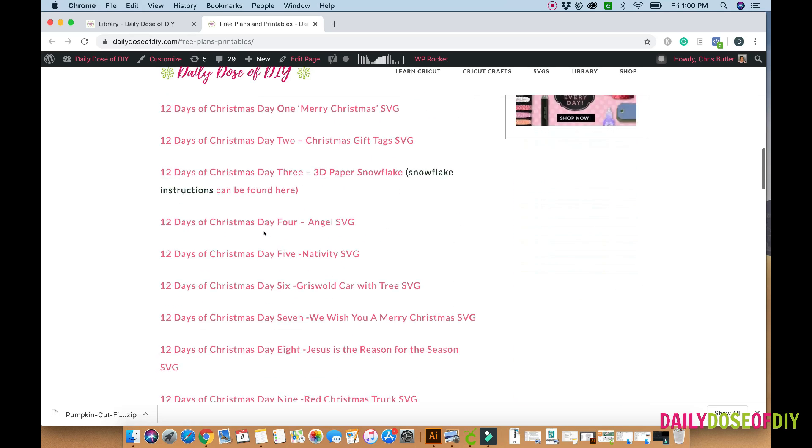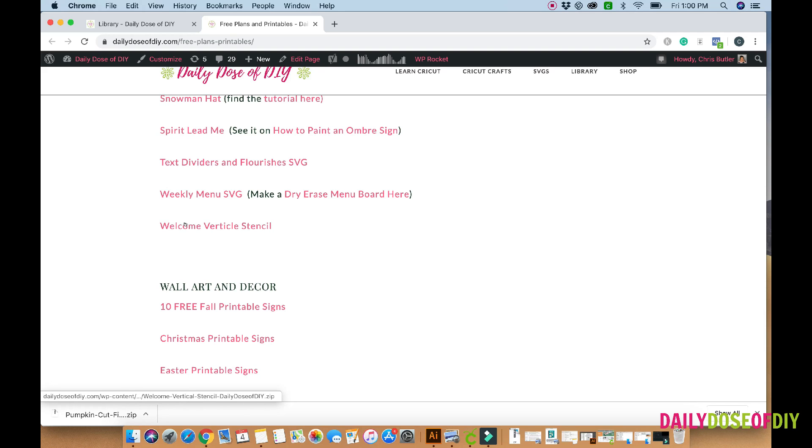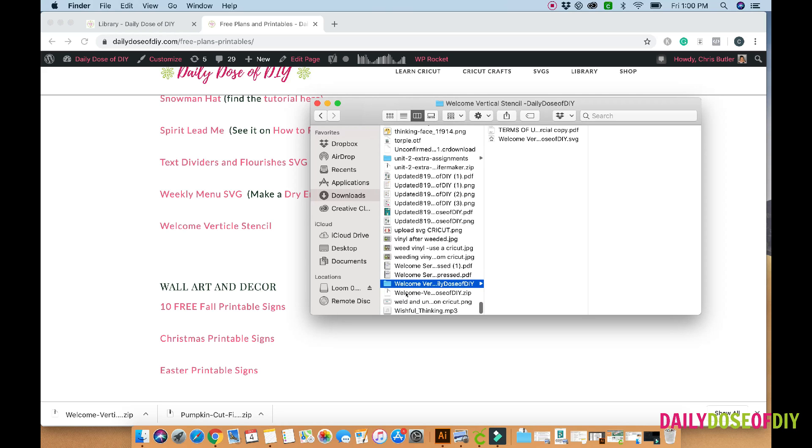If you're already a member, just go ahead and click 'enter the free library.' It will prompt you for your password. Once you enter your password you will see this screen, and then we're just going to scroll on down. The SVGs are listed in alphabetical order. Go down to the welcome vertical stencil and on a Chrome browser it automatically starts the download. Once the download is finished, double click it. If you don't have Chrome, check your downloads folder. It is a compressed zipped folder. On a Mac you just double click to open it; on a PC you might need to right click and click 'extract all.'